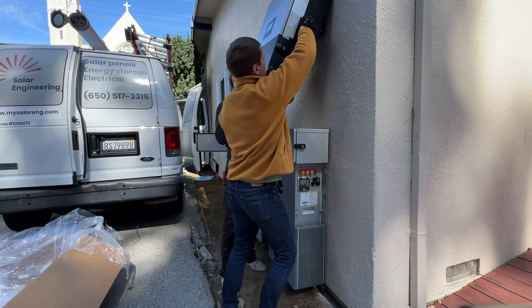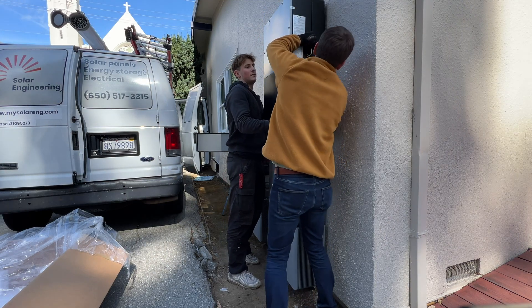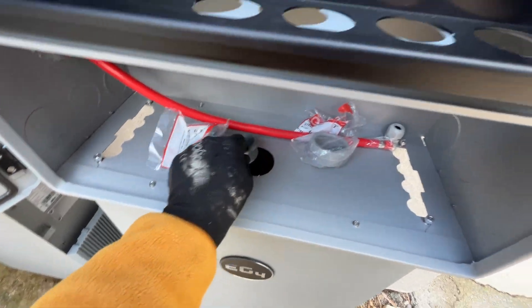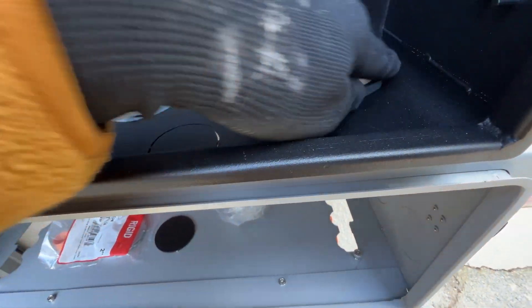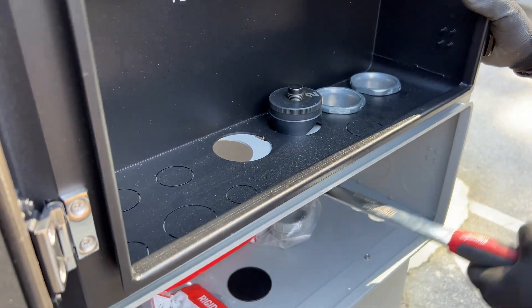Now we can install the inverter. What's interesting — I thought that LuxPower 12K and EG4 18K were exactly the same inverters, but as you can see here only two knockouts match and the other two do not. But we can easily fix this with a knockout tool.